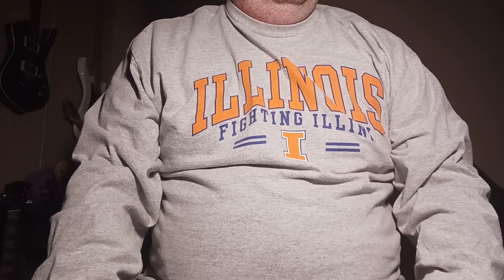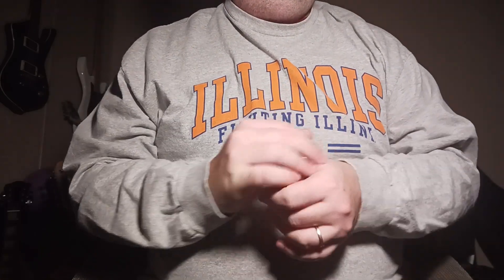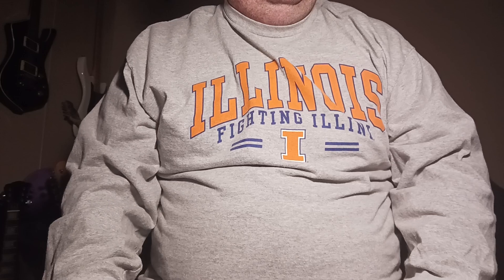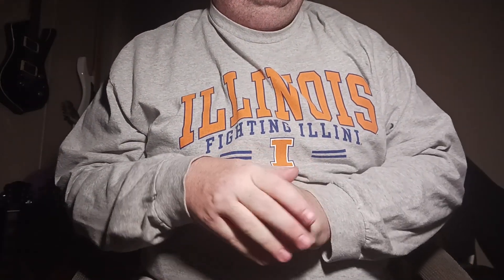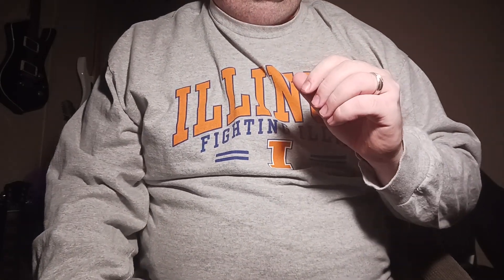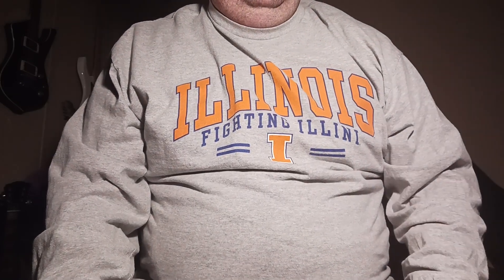Hey there folks, your old buddy Gerald here. How y'all doing tonight? I want to show you all a cool guitar that I picked up this afternoon. It's actually at a practice at church, and I was not looking for a guitar — I really wasn't — until I seen this one.